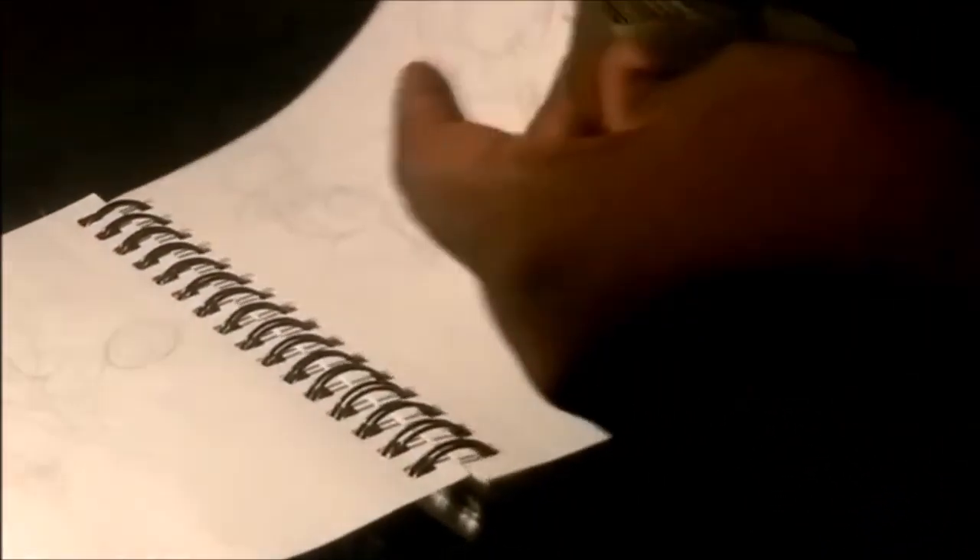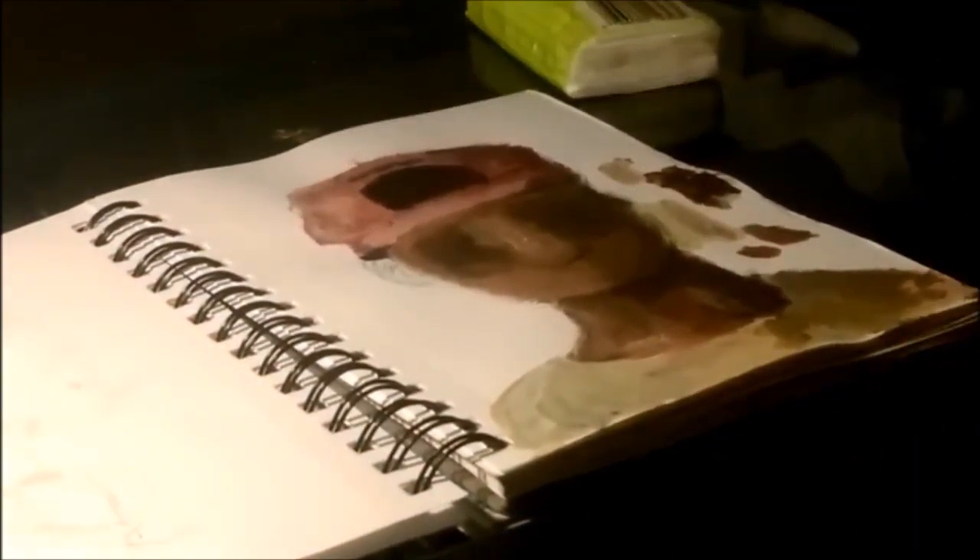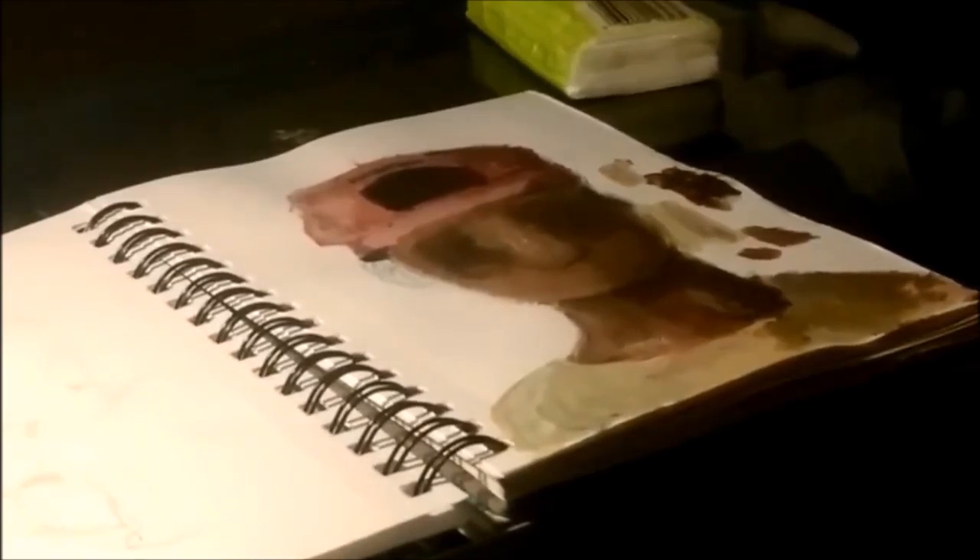These are just random sketches, and this is an acrylic painting I was working on — I was just using it to practice values with acrylic paint. I'm going to do more acrylic painting but not right now — sooner or later.